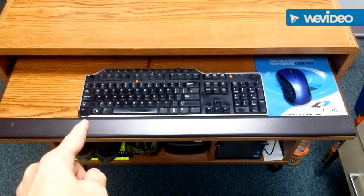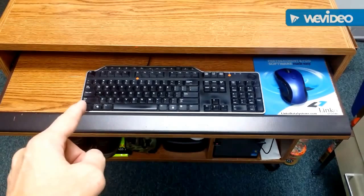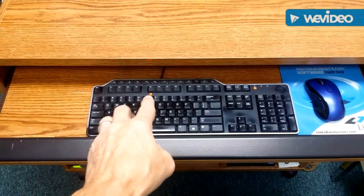This is Two Second Lean in Tulsa and I can't stand waste. One of the wastes in the office is keyboards, computer, mice, and the mouse pad moving around a little bit all day long. That drives me nuts.